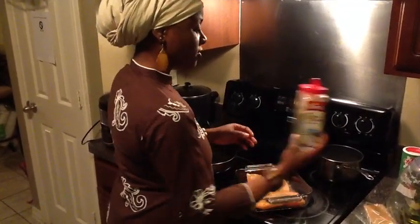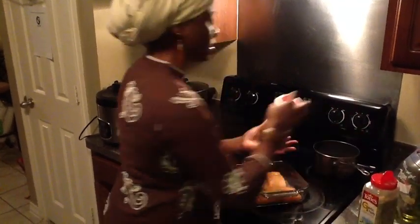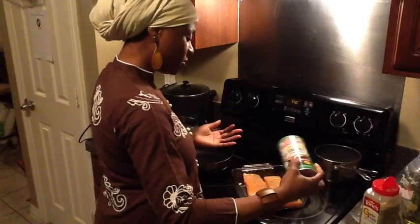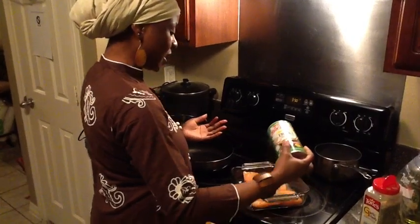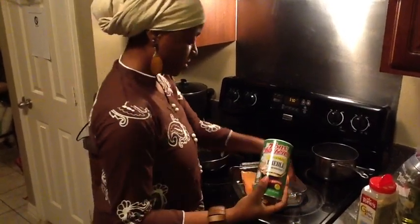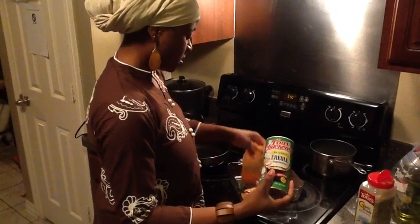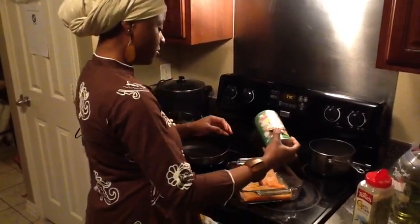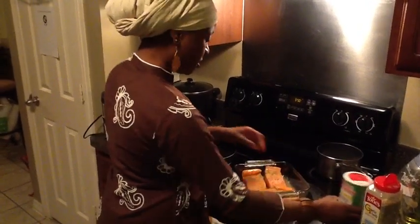Once you've sprinkled that, next you'll need Tony's. You're going to sprinkle that on the front and the back. This is a light sprinkle. And once you sprinkle that on the front and back of your salmon...